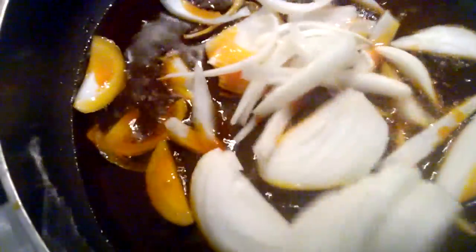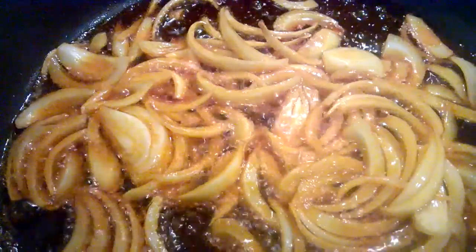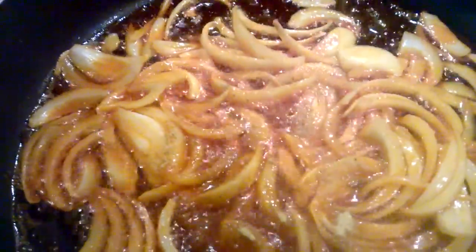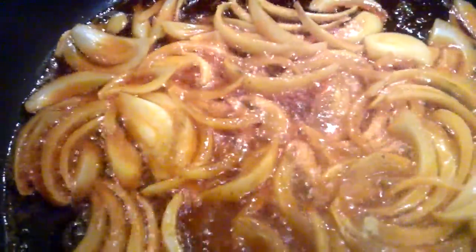Some people tend to use oil, others tend to use palm oil. For me, I'll use my palm oil. I'll use about one cup of palm oil for this recipe. Let's go ahead and pour that in. You can go ahead and pour your sliced onions in there.